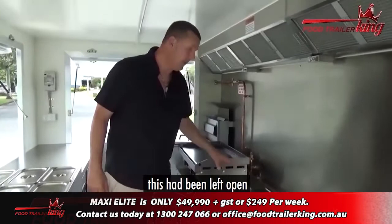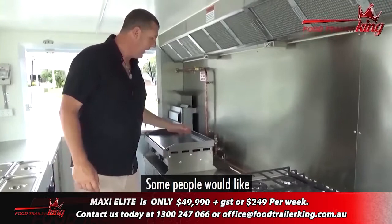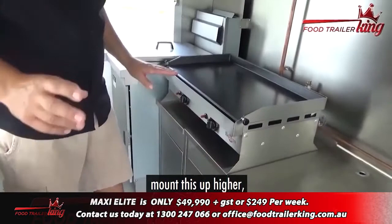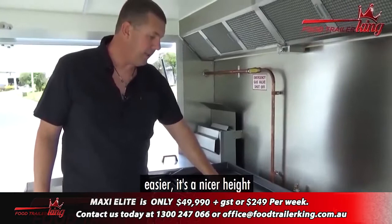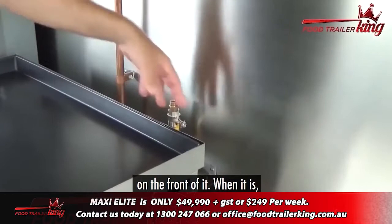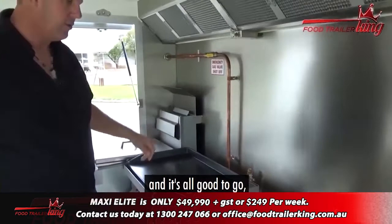This area has been left open in case you wanted to add other machinery — a chip warmer, an extra griddle, whatever you want. Then you come down to the gas griddle. We've actually mounted this up higher — it's nice and easy to clean underneath, and it's a nicer height to work at. You'll notice the gas work in here. This is not actually connected up yet — that's why there's no plate on the front of it. When it is, that's when we put the plate on; it's all certified.